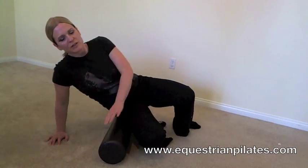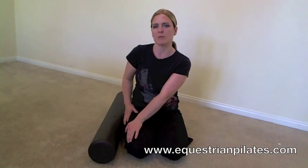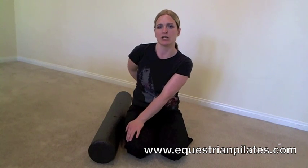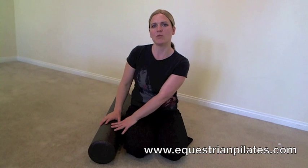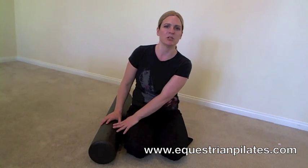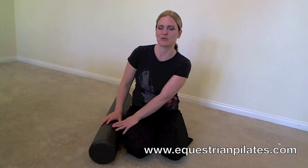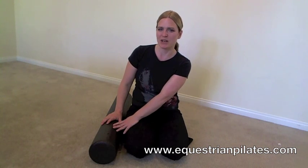That concludes my recommendations for myofascial release. This will help your leg muscles, your butt, and your lower back. I recommend doing this at least two to three times a week, and if you're experiencing a lot of chronic soreness, do it every day. The good news is five to ten minutes a day will do wonders, and I'm sure all of us can fit that into our schedule. Have a great day and I hope you have fun doing your exercises and riding your horse.